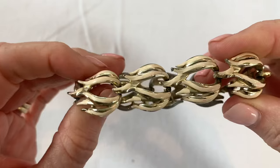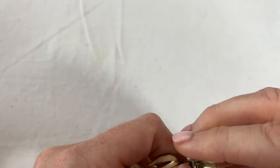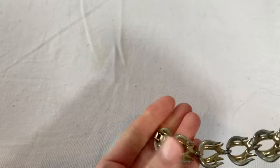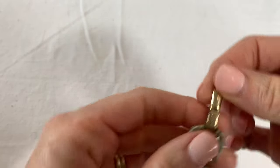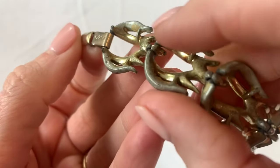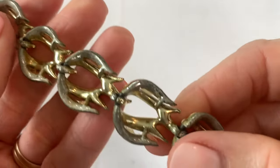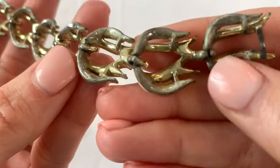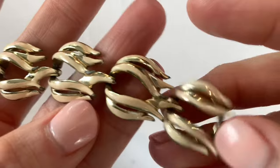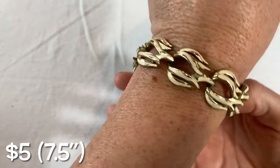Got a vintage bracelet. There is a mark on this one — Coro. It's not in really good condition on the back; there's a lot of wear and you can see where the gold tone is missing. That is the case a lot of the time for these older bracelets. The enameling on the front is still in really good condition. So we've got a Coro coral bracelet.